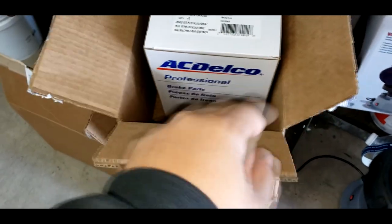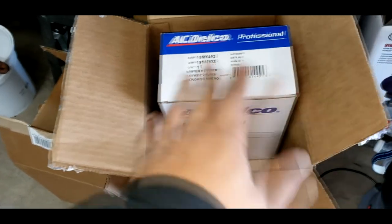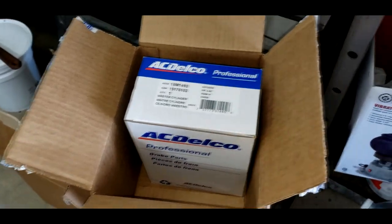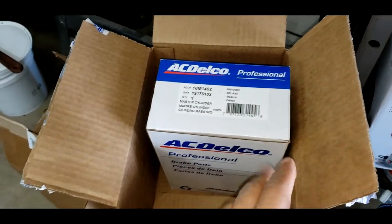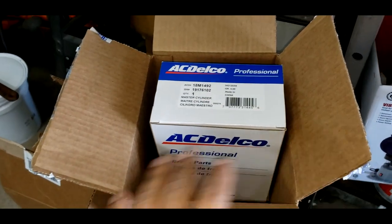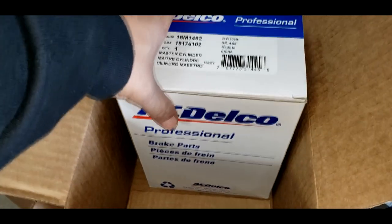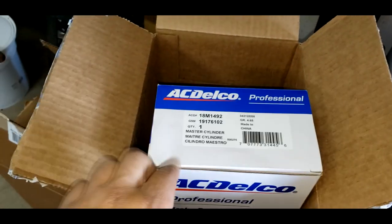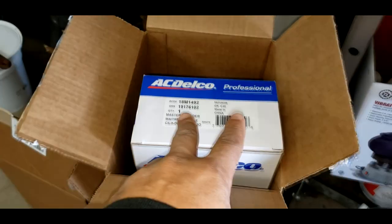My next Tahoe video will be how to install a master cylinder. I got to do some homework on how to bench bleed it and then get it on the Tahoe. This video is getting way too long anyway, so I'm going to end it right here. This is the update — I got the new master cylinder. After this I should be able to drive it and have it back on the road. Just giving you guys a quick little update. It's an ongoing project, man. I thought it would have been done, but sometimes stuff comes up. Be on the lookout for how to install a master cylinder — that'll be the next Tahoe video. Huntspoke Riders, signing out.